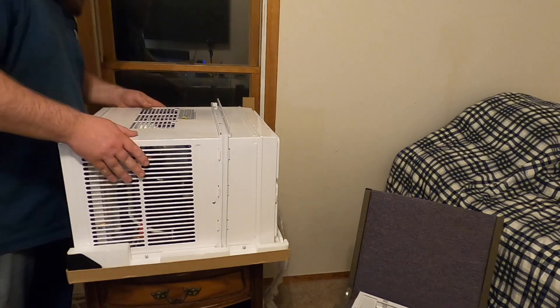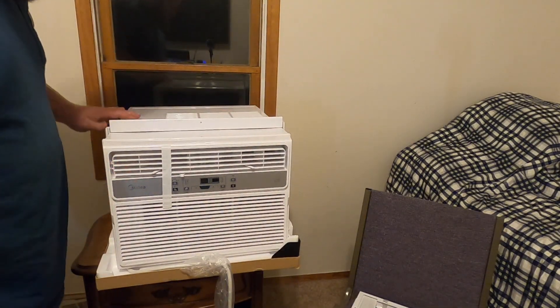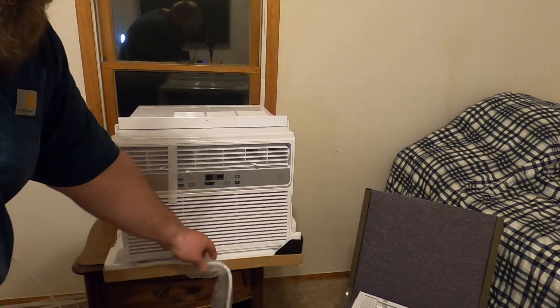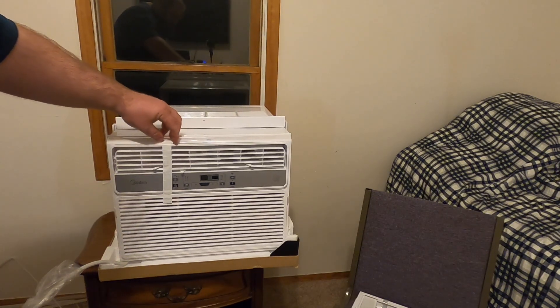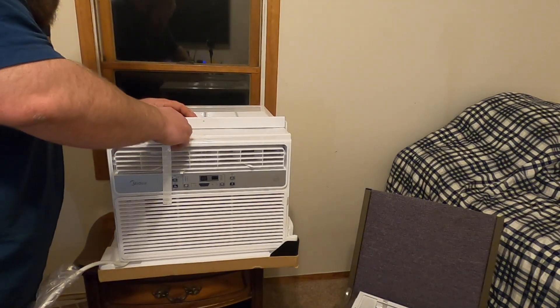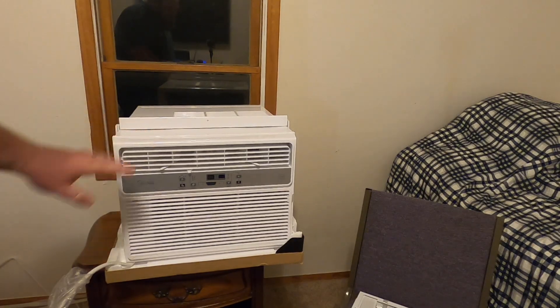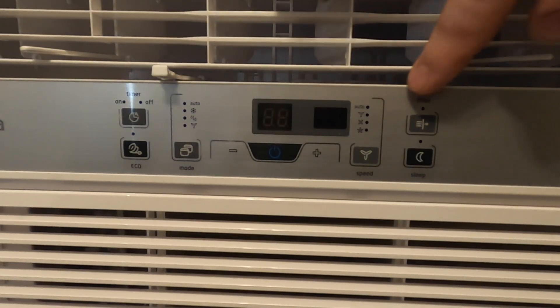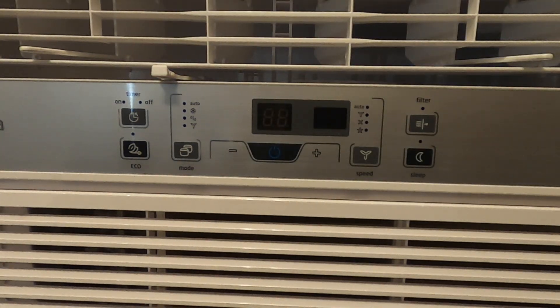There's a protective cardboard layer on the side. Let me move this back — there she is, awesome. The cord goes out from underneath the left side. Let me go ahead and pull off some of this tape. All right, so let's look at the controls. Starting from left to right, at the top left that is the auto timer start and stop feature.